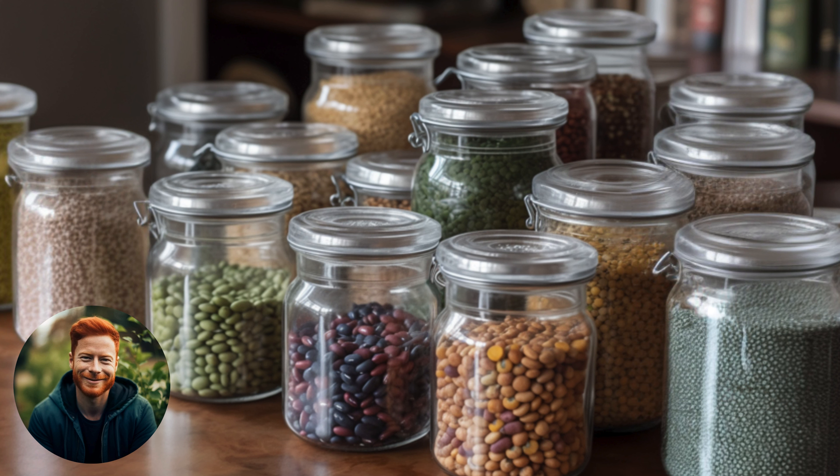First up, let's talk about what you need: mature pea and bean pods from your garden, a dry place for them to finish drying if necessary, and some containers for storing your seeds. Here's our step-by-step guide.